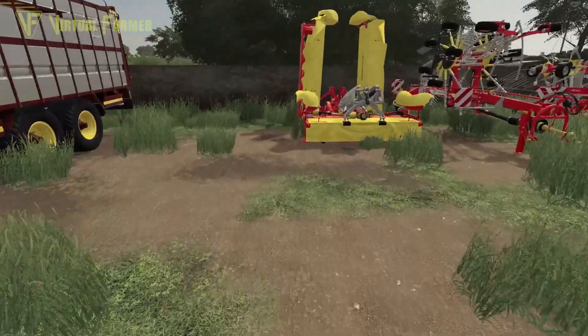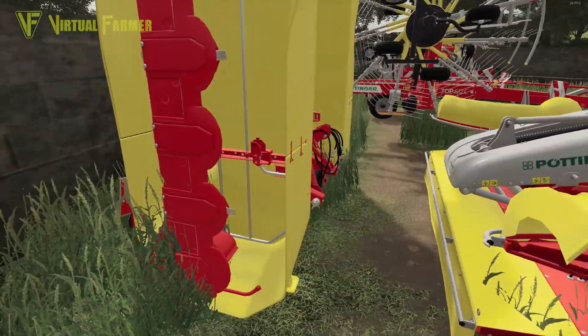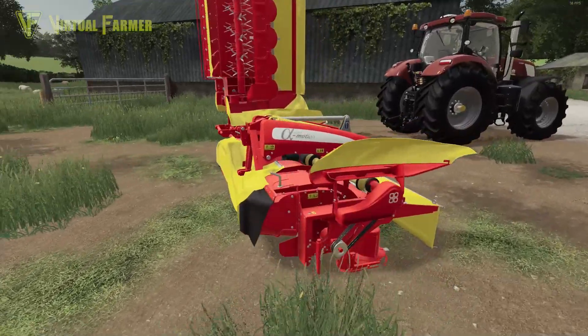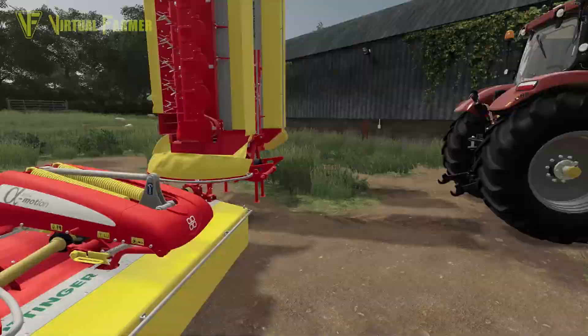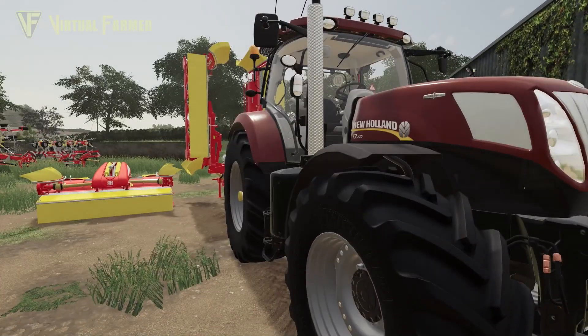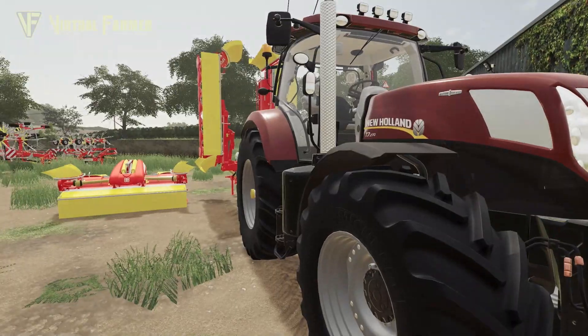They've both got conditioning units on these, which our existing mowers don't have. The downside is these ones require a little bit more power, so that's why we've got the T7 on this. It's going to require that rather than our G190.